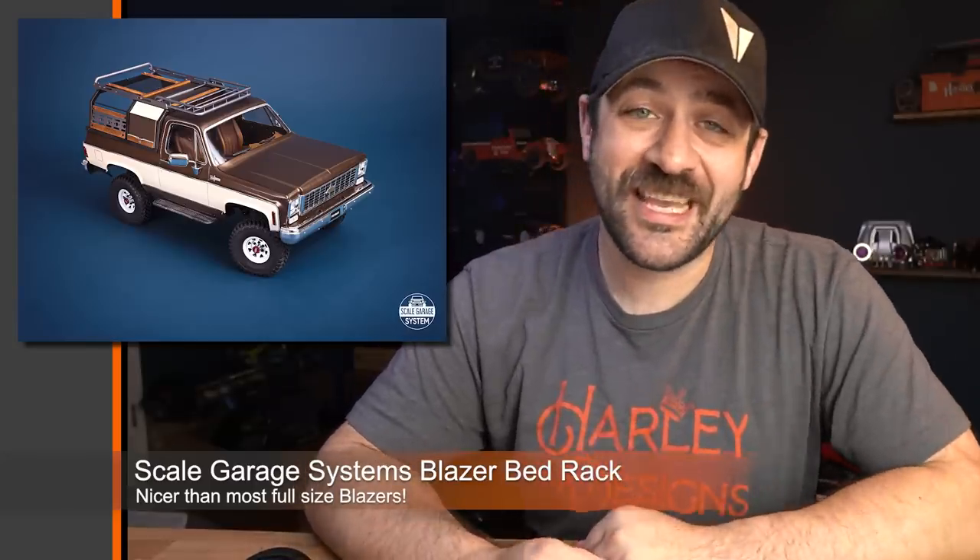From one highly detailed item to another, Scale Garage Systems has got another new release — this one for the RC4WD Blazer hard body. This is one of their signature-style rear racks that replaces the rear top of that Blazer, and it's a mix of aluminum and wood this time. The wood gives it a nice classic elegance look, as they say. These rear bed setups are made from a mix of laser-cut as well as hand-fabricated parts. The detail and precision of these is of another level — really, really impressive. If you've got one of those Blazers and you're looking to give it a different look, this is a great item to check out. I'll link to Scale Garage Systems in the description below.